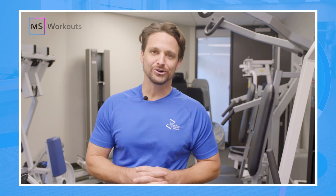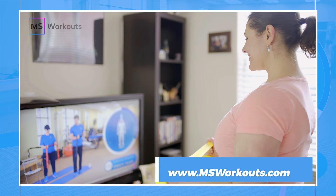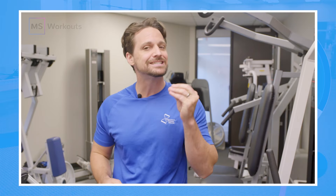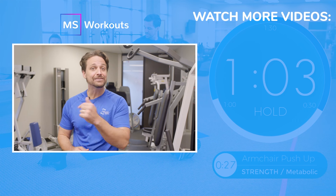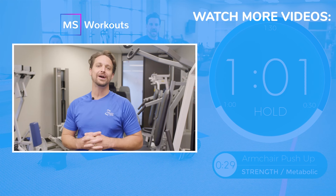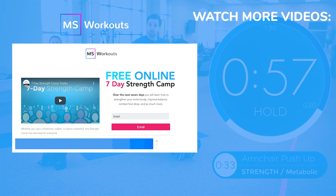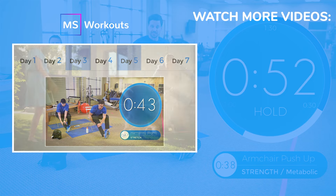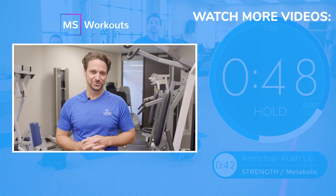Our YouTube channel is a great place to start gaining strength, but if you want to get serious about reducing your symptoms and getting results, then you need to be on a weekly structured strength training program with other individuals just like you. That's exactly what we offer at MS Workouts through our membership. Click the link in the video or below to learn how our membership can help you achieve your goals. Make sure you sign up for the no-cost seven-day strength camp so you can experience how we can help you do the things that you love to do with more confidence. See you all next week.